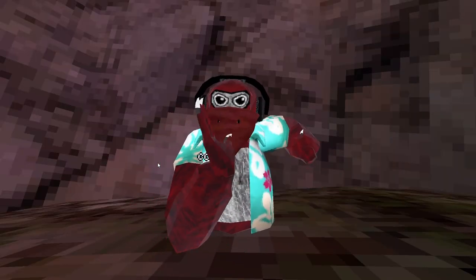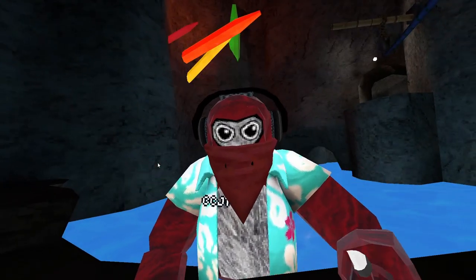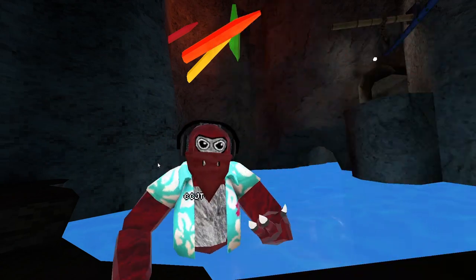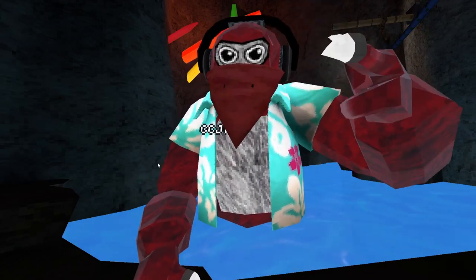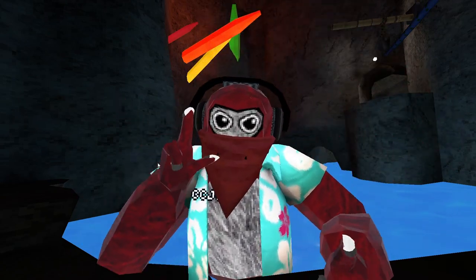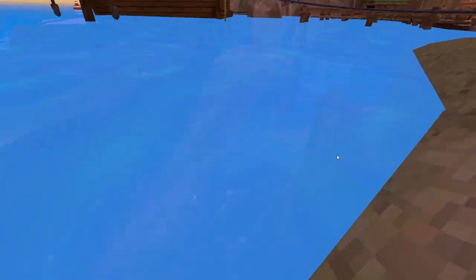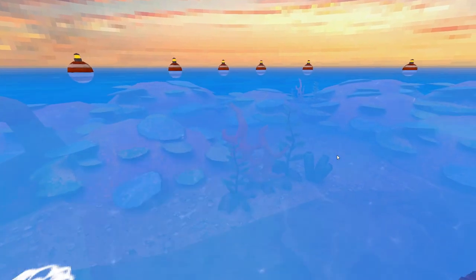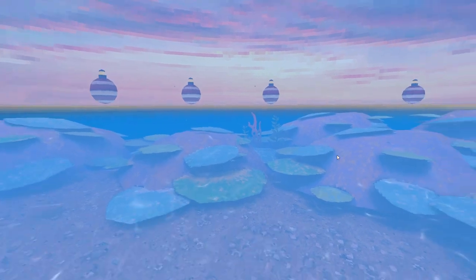Let's move on to water. For water, I do recommend being on a little bit higher hertz as it helps. The first thing I'm going to show you how to do is just swimming in general. I recommend diving in because you can sink to the bottom, which is actually really cool. You can basically just move your hands like this, like in that swimming gorilla meme.